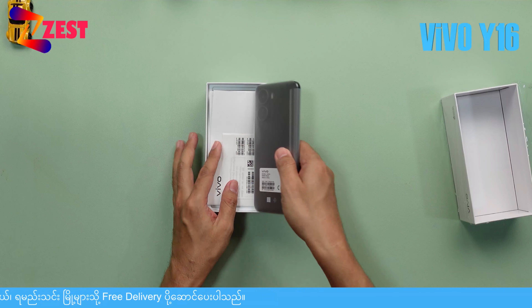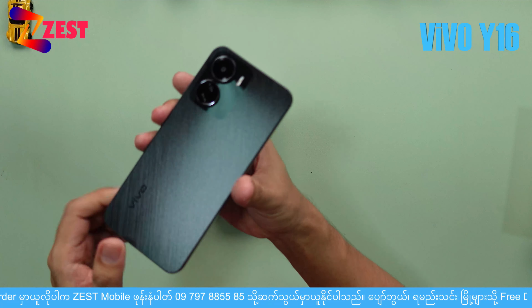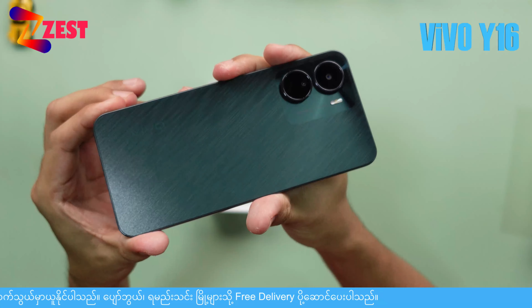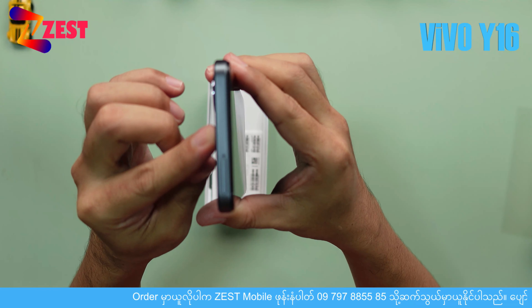Okay, this is the Funtouch OS system used in this device. This is a neon design. It is 8.2mm.